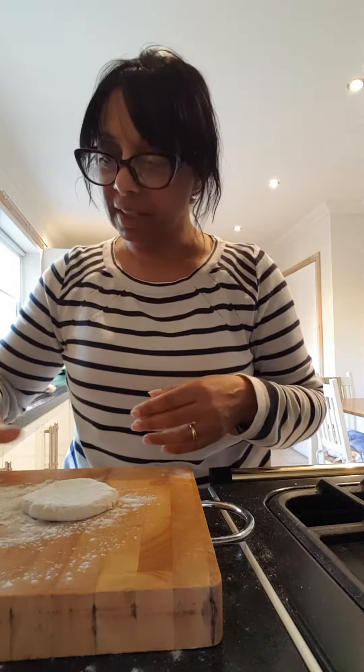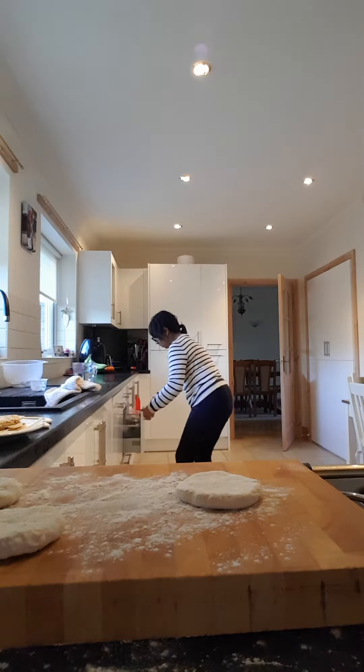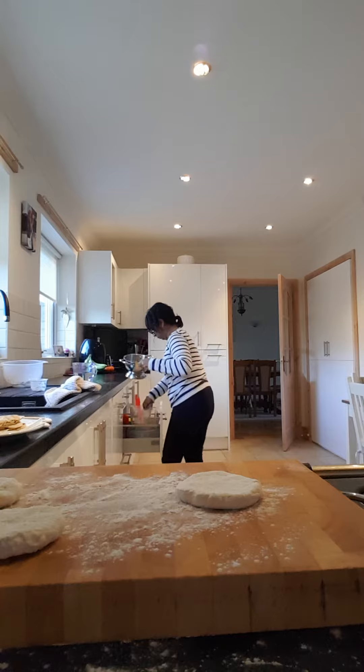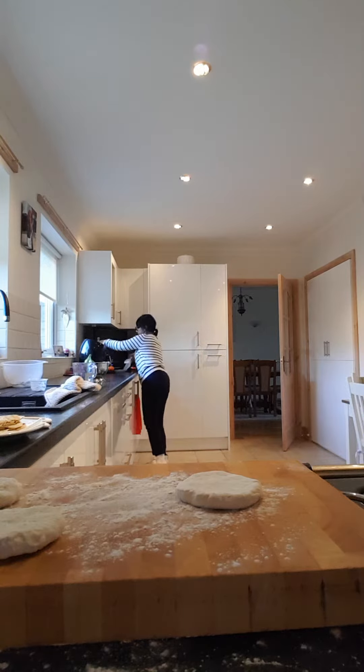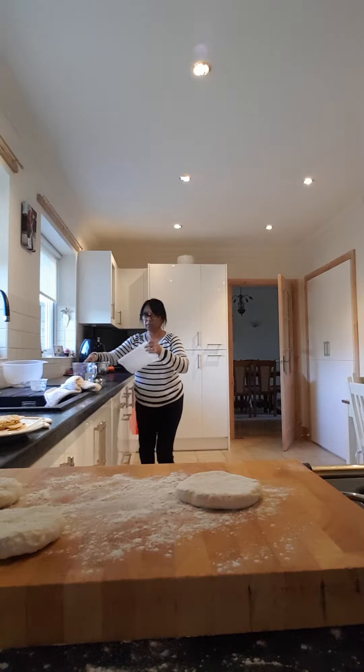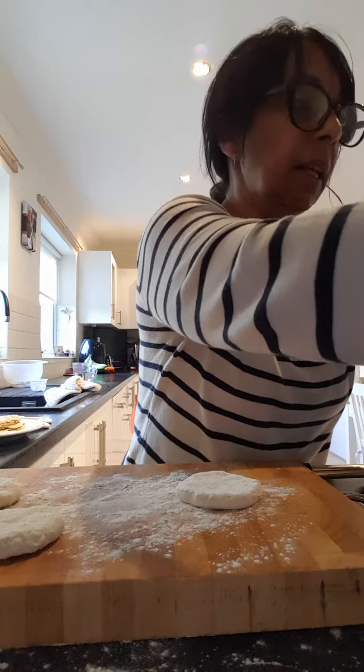Because once they start cooking you need them straight off. I'm just going to get the colander so that I can drain them. At the moment I've got some olive oil in a pot.